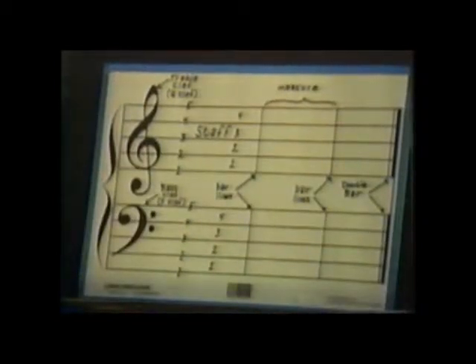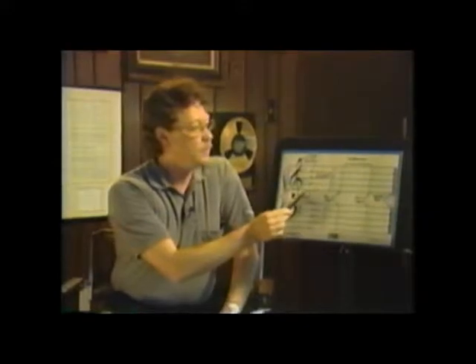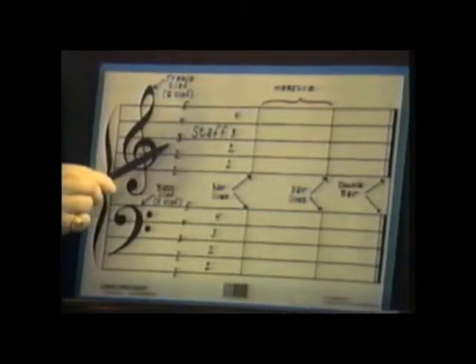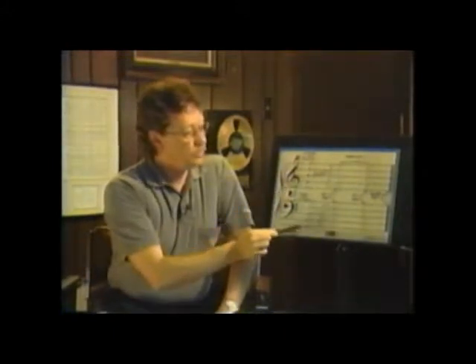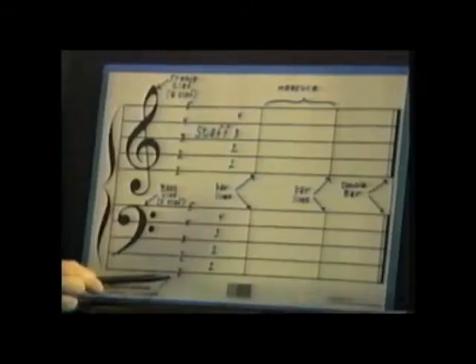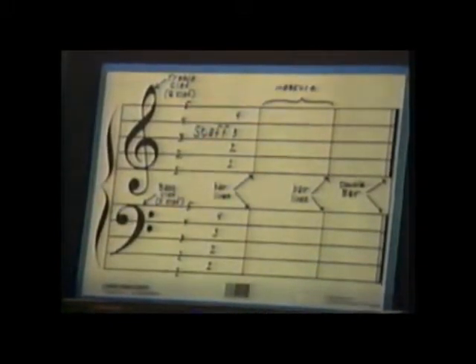Here we have the staff. Now this has a lot of details, but it's very easy. We have the staff in which we number the lines one, two, three, four, and five. We count from the bottom up.